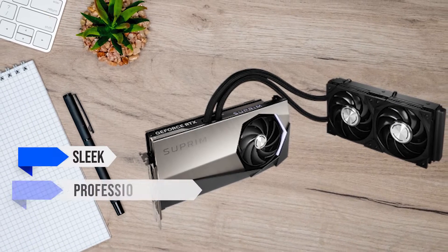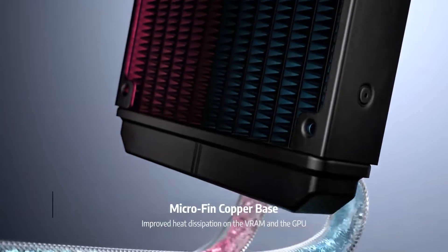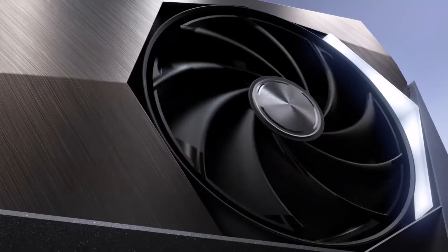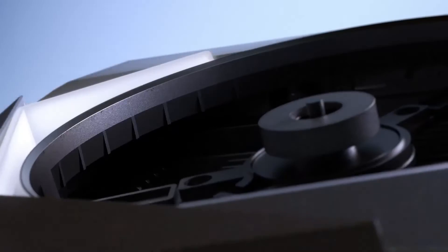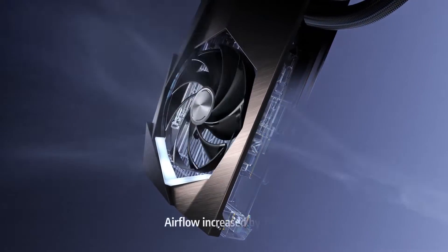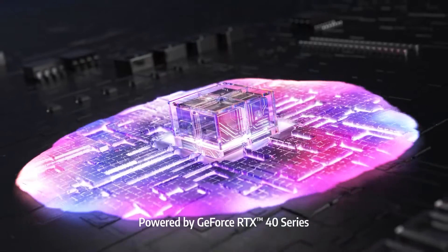The card has a sleek professional design and is entirely constructed from metal, even the backplate. It comes equipped with a 240mm AIO cooler for the GPU core and VRAM, making the remaining card just a small dual slot with a fan for the PCB. As a result, the card typically remains at a cool 50 degrees Celsius during extended gaming or productivity sessions, indicating that the cooler is very good at dissipating a lot of heat.